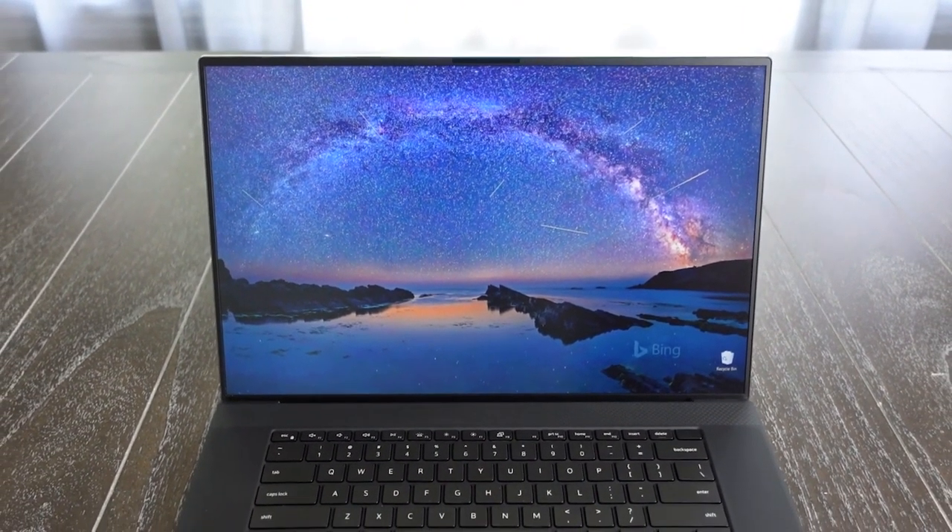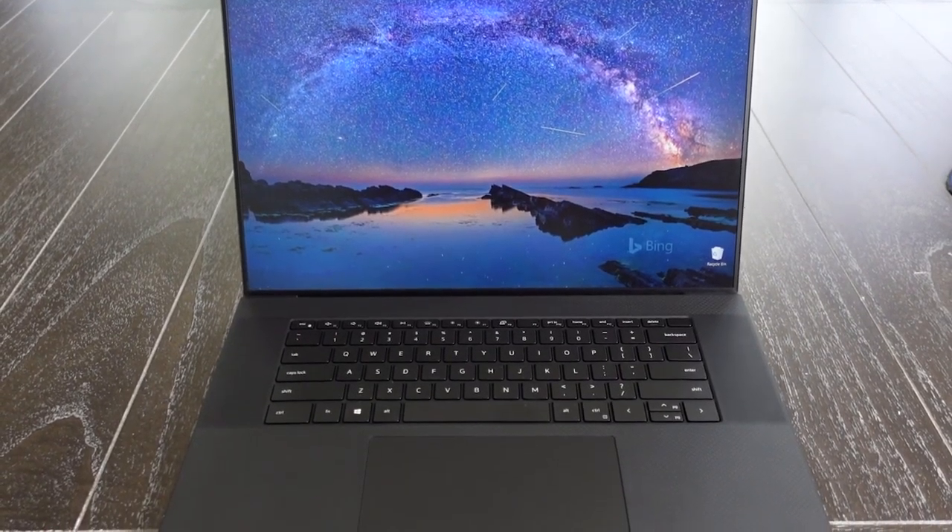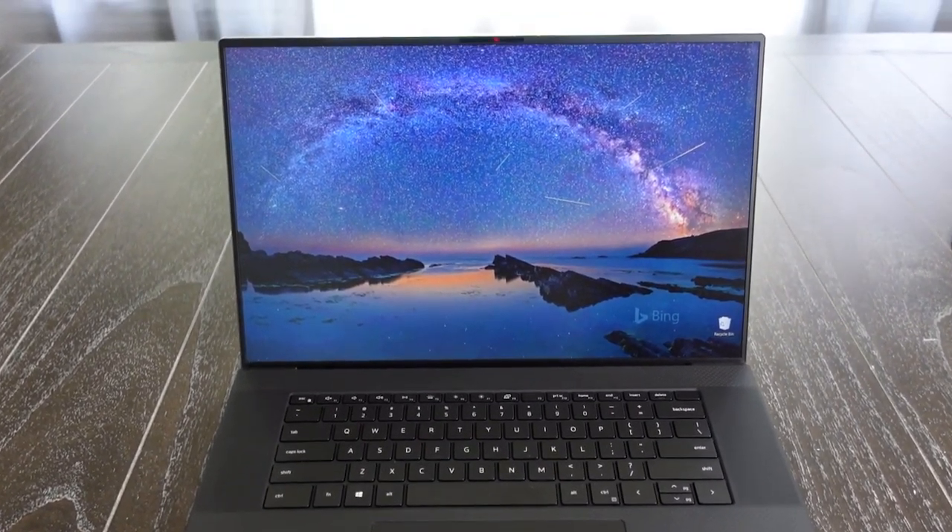The Dell XPS 17 is named that way because of its 17-inch screen. There are also other models with 13 and 15-inch screens, but we'll cover those in other videos. The Dell XPS 17 also comes in a few different configurations based on what your needs are. Personally I got a very high-end version because I was interested in video editing as well as some gaming on the side, on top of my usual web surfing and studying.